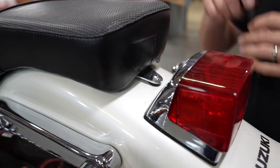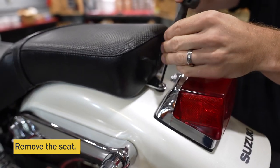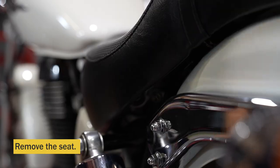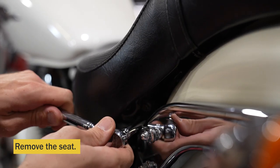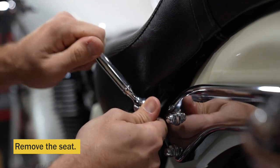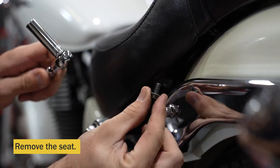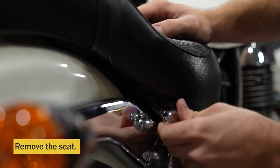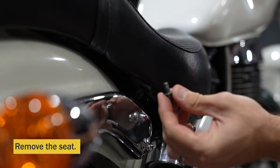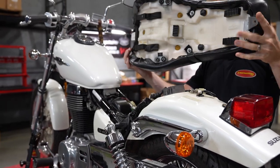Next, we'll remove the seat first by removing this bolt. There's a bolt on each side of the seat as well to take off — here's the first bolt and here's the second bolt. Then remove the seat by lifting up on the rear and taking it off.